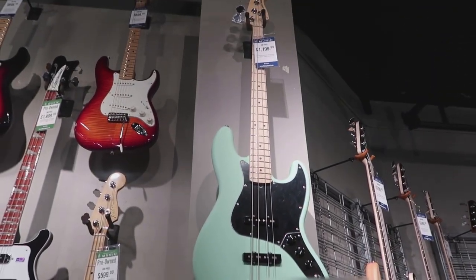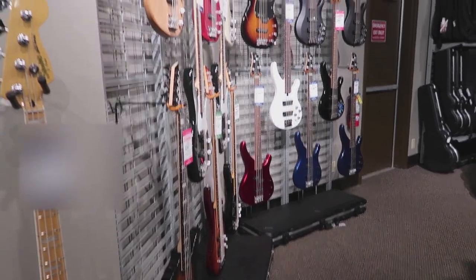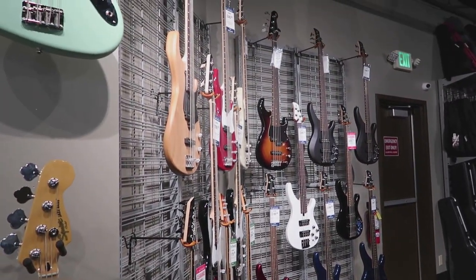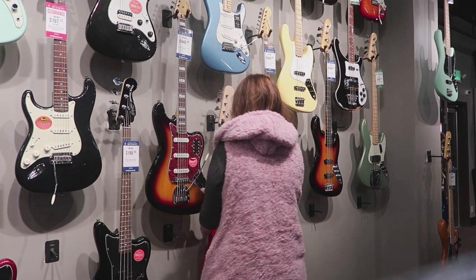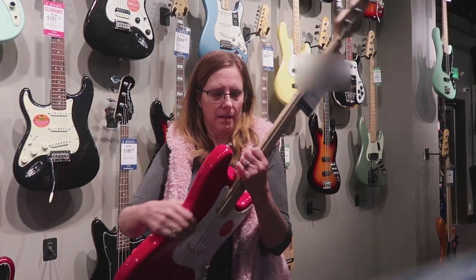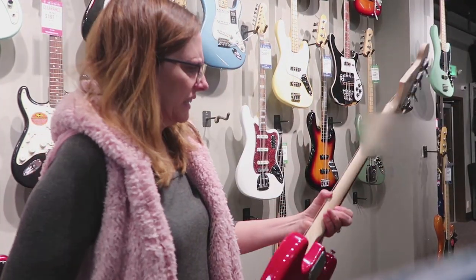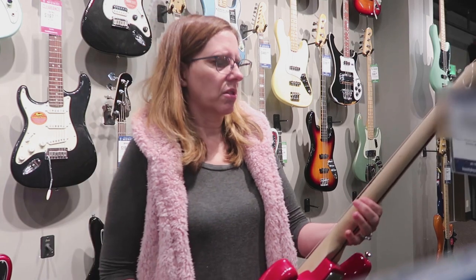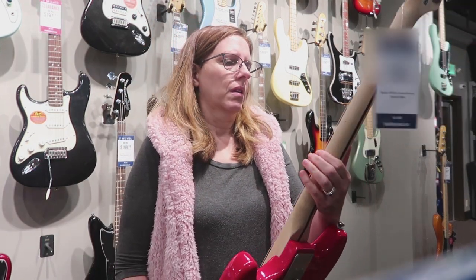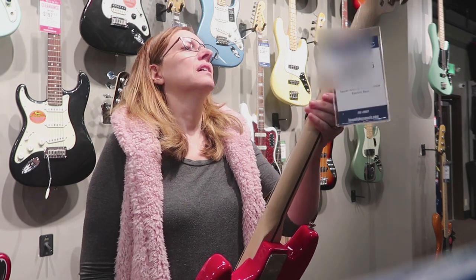I love the color of that one — isn't that color great? There's a whole section of basses. I was wearing my big fluffy pink coat because it was cold outside — I don't wear that on work days, it was a Saturday. So this is a red Mustang, it's $150, and I was checking it out.